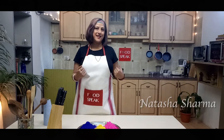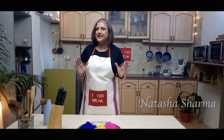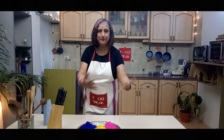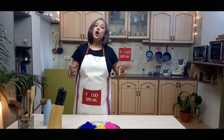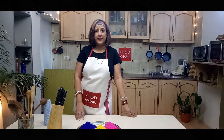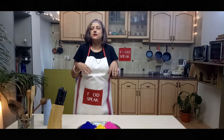Hi and Happy Holi from me Natasha Sharma of Foodspeak. Holi is that time of the year where we Indians get wet, wild and multi-hued. We burn away all the bad of the year before and wash it all away so we can start fresh. Normally when we come home in the evenings we end up ordering in. Today I am going to show you how to make a very delicious mutton that you can prepare ahead and come home on Holi, just heat it up. Along with that I will show you a 10-minute khichri that you can eat instead of plain rice that will make the mutton just pop.